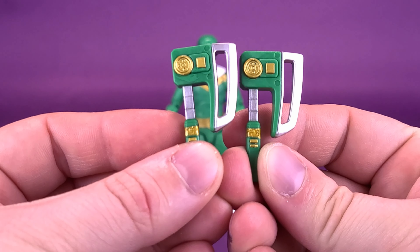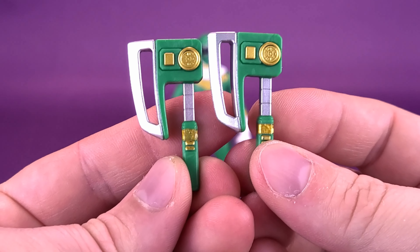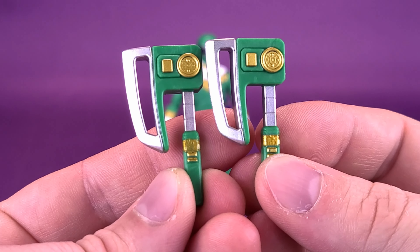You can pull the effect off and retrieve the laser pistol. Remember that little clear peg on the end? That just fits right onto the blast effect — that firing effect. And that looks super cool.